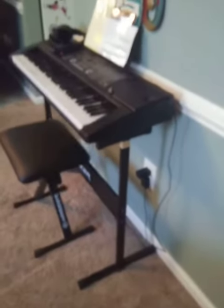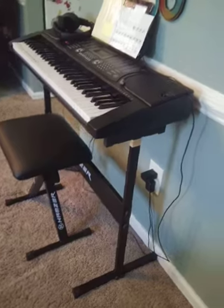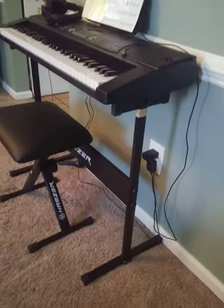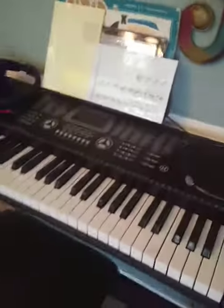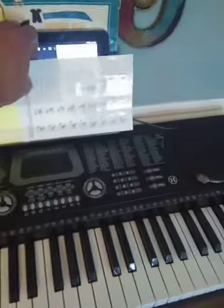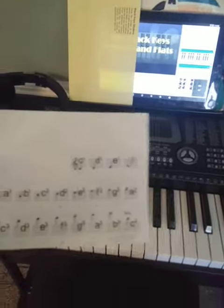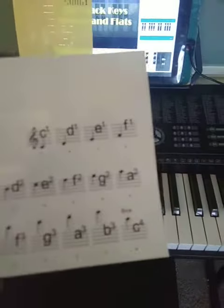Hello, this is my Hamzer keyboard, 36 keys, I just purchased for my children so they can learn how to play. We are going to learn how to put the white key stickers on the Hamzer 36 keyboard.